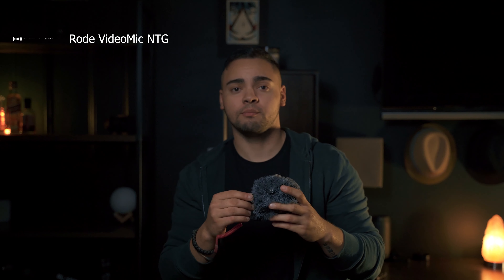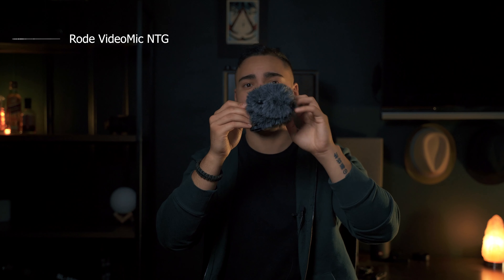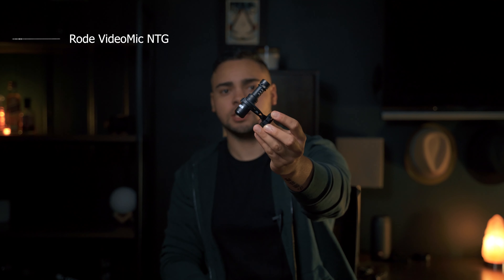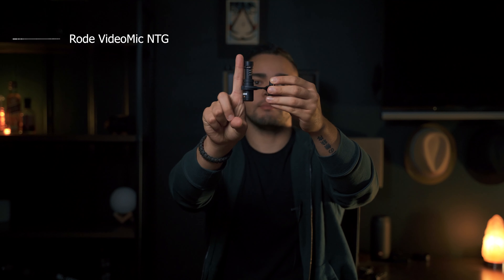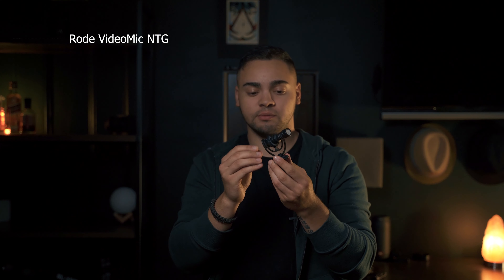When you get the Rode VideoMicro, for $50 you get the Rode cable to plug directly into the camera — very simple. You get this nice dead cat, which is very small and fuzzy; it helps with wind and does pretty well. And underneath that is the microphone itself. Look how small that is — it's literally like the size of one of my fingers. I recommend everyone have at least one of these. You can even plug this into a wireless lav kit and boom it overhead to somebody, and now you have your own little run-and-gun film setup.